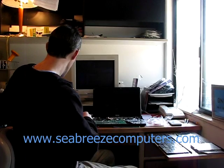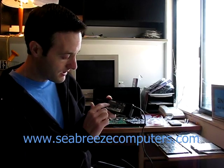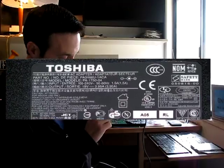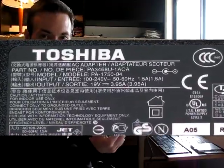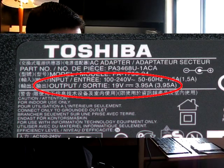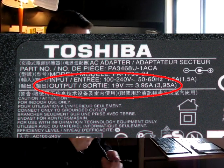First of all, we have the power adapter for the laptop — it's a Toshiba power adapter. The first thing I want to look at is the output: it's 19 volts. We have a symbol with a line and three dashes under it, which means it's direct current, and then 3.95 amps. We want to make sure that when this adapter is plugged into the wall, this end is putting out 19 volts and not fluctuating up and down greatly.